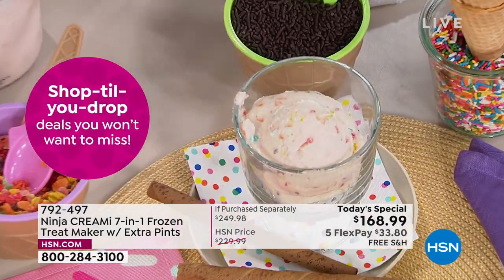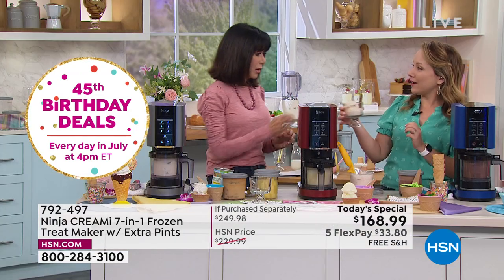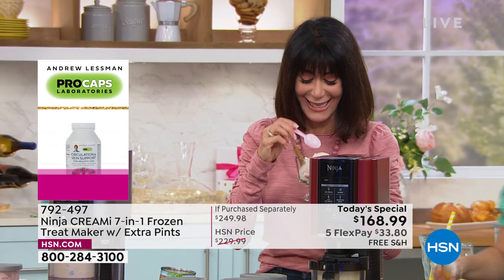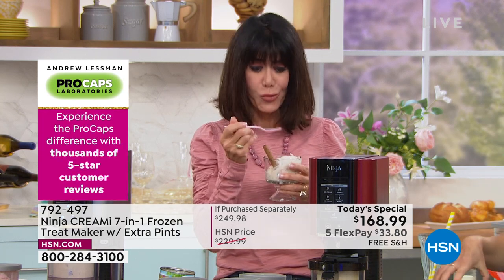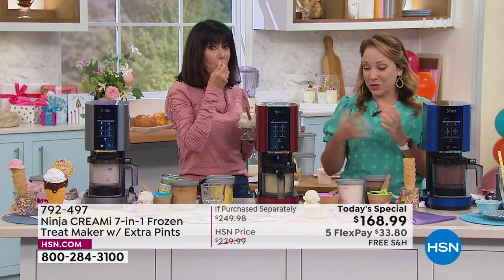What I'm scooping out now is a cereal milk ice cream — that was really popular in New York with some of the big ice cream chains. It literally tastes like the milk left over after cereal. You can use any kind of cereal — Captain Crunch Berries, anything. It's got that nostalgic flavor of your childhood and you get the crunch too. Creating new flavors at home is just fun.